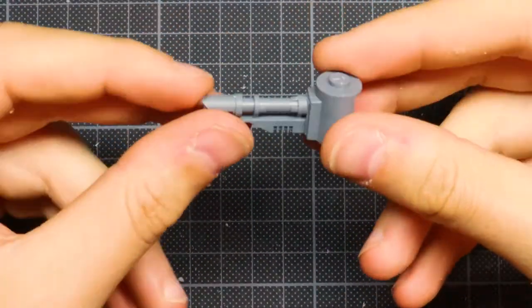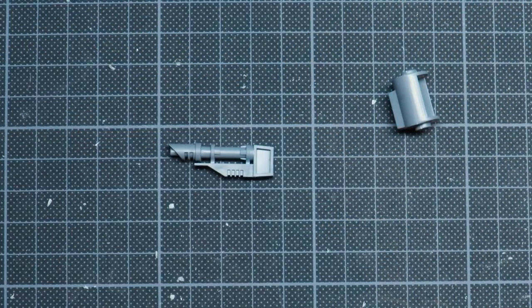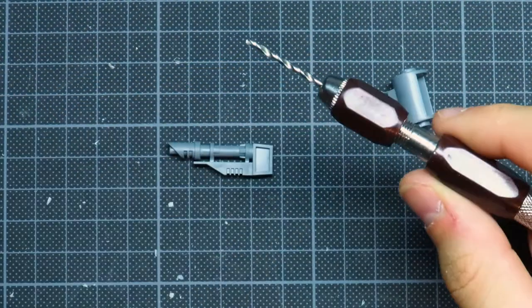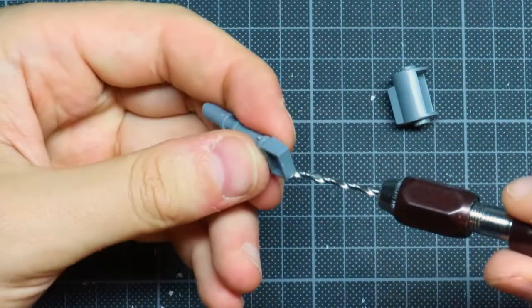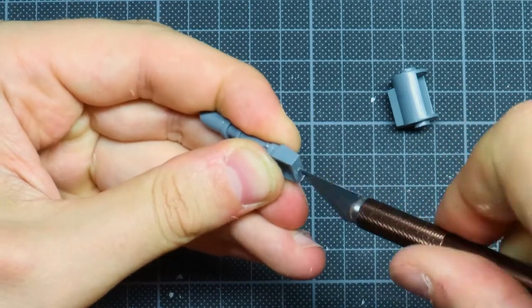I'm going to use some easy techniques as well. I'm just going to use the same size drill bits as the magnets I own. Once I find the good size, I'm going to put a little mark with the hobby knife to be sure that the hole is centered. Once I'm sure that the hole is centered, I'm going to make the hole big enough for the magnet and just put it in.